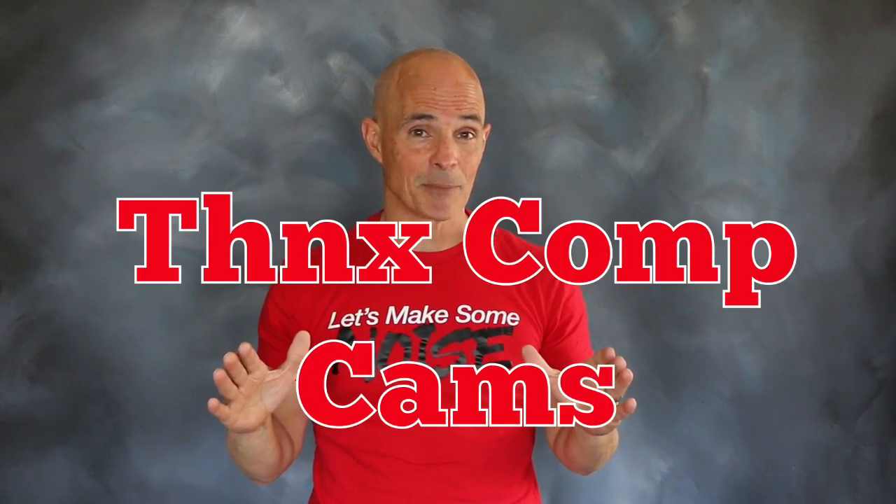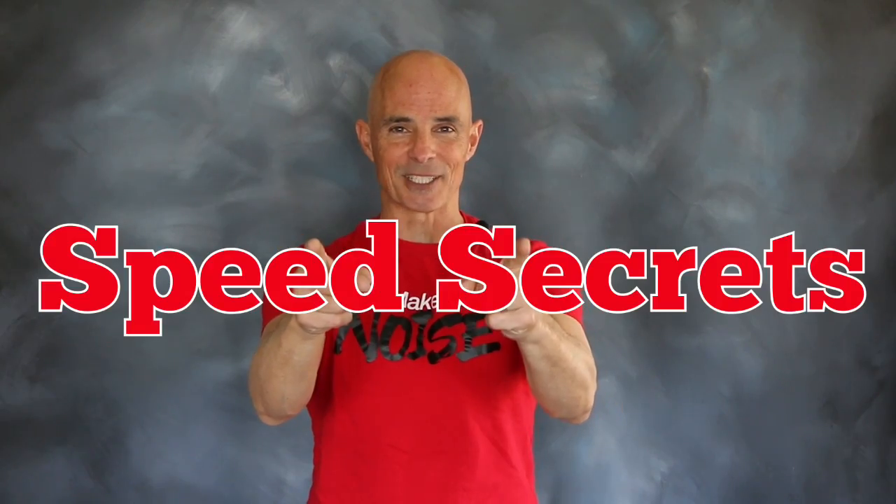I'm Richard Holdner, that's all the time I have. I want to thank the guys at Comp Cams. Join us next time on Speed Secrets.